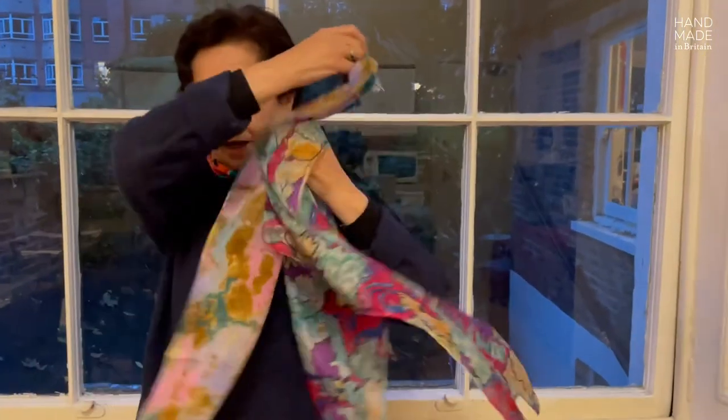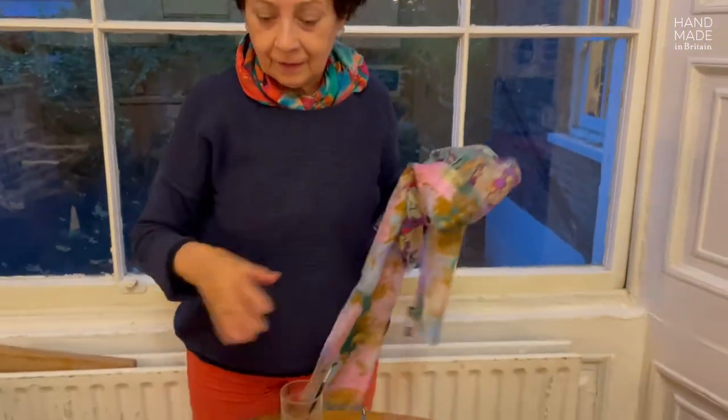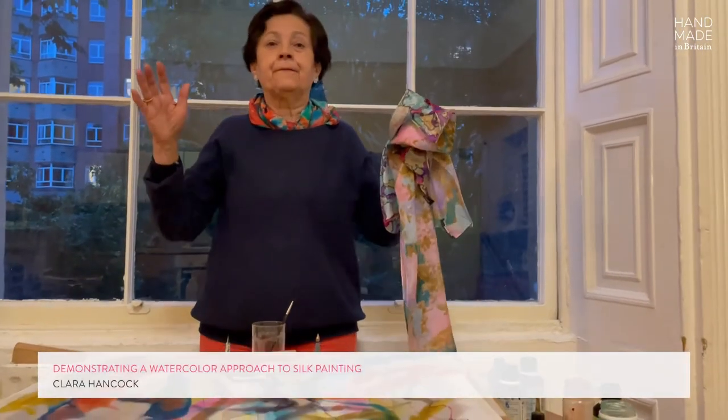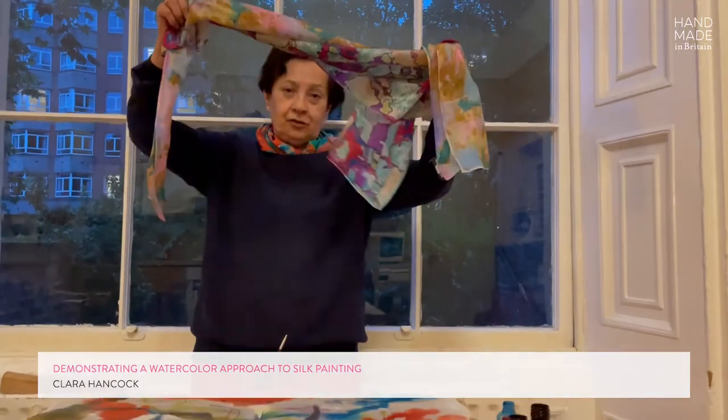After it is dry, you fix the color in steam for two hours. Then you wash it, then you iron it. And then this is a finished piece, just like this too.